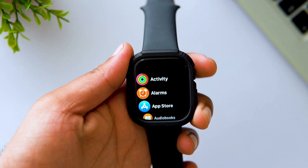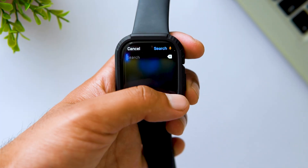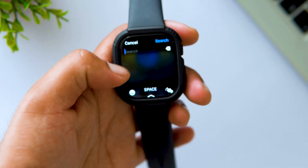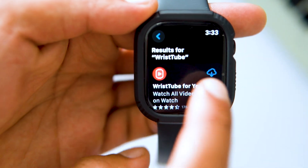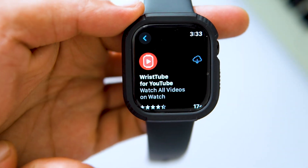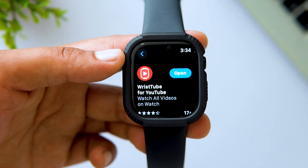To install it, open the App Store on your Apple Watch. Search for Restube and tap the Get button. I've already installed it once, so I'm getting a different icon. Once installed, open the app.